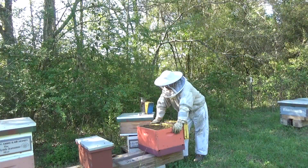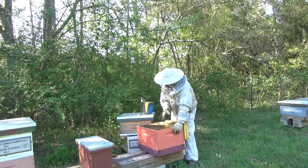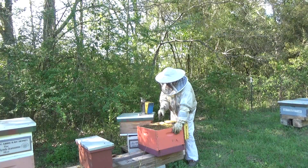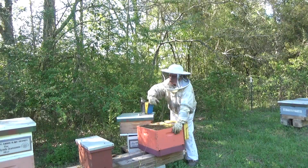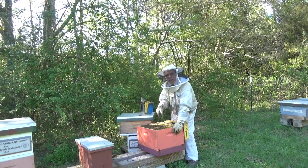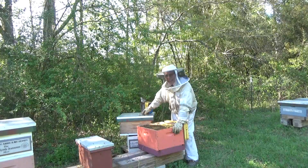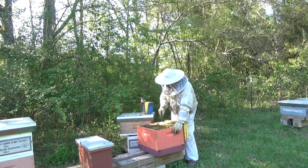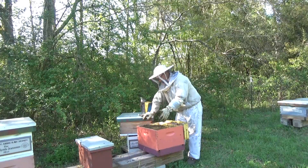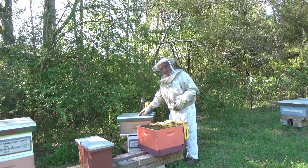What do we do if when we go through our bottom box we don't find any superseding or emergency cells? We know the brood wasn't young enough for them to do it. In that case, what I'll do is as I go through my boxes, I will take extra emergency cells, cut them off, and stick them in there. Or I can go up into the box where the queen is and pull a frame of newly laid eggs and drop it in — they'll draw out a cell for sure. Either way, as long as you get your emergency cell going in this box, within another week or so we'll come back and do our split.